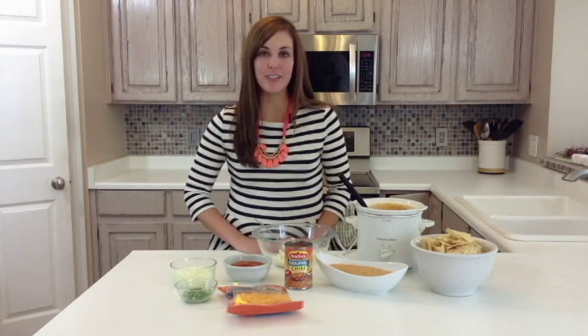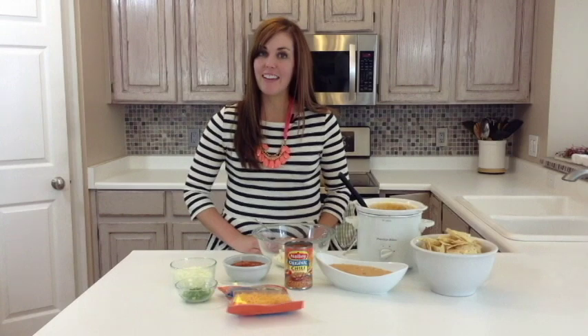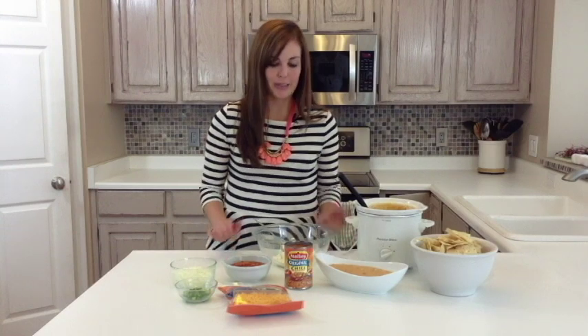Hi, I'm Camille with Six Sisters Stuff, and today I'm sharing one of my favorite appetizers. It's perfect for holiday parties like a Halloween party or for a tailgate party. With it being football season, my husband loves to eat yummy food during the games, so this is one of our favorites. It's our hot chili cheese dip.